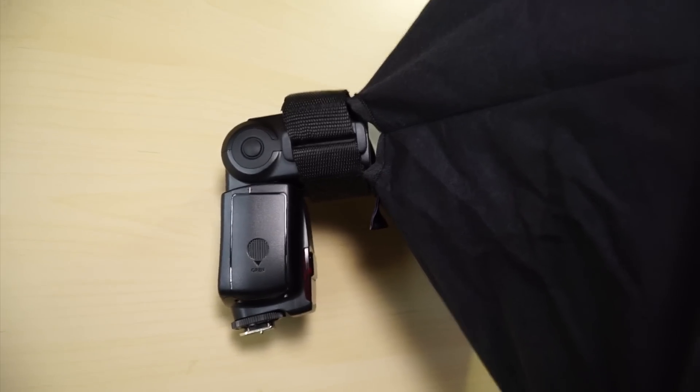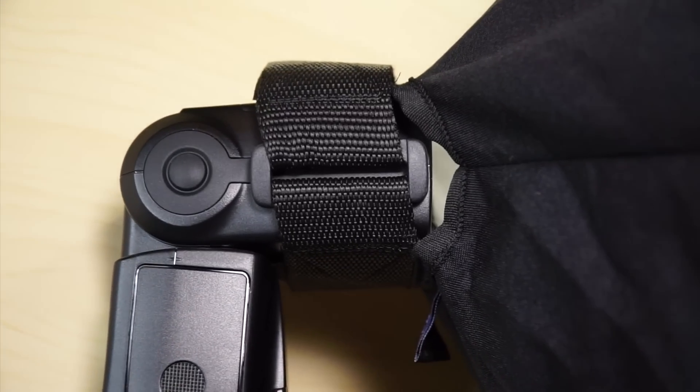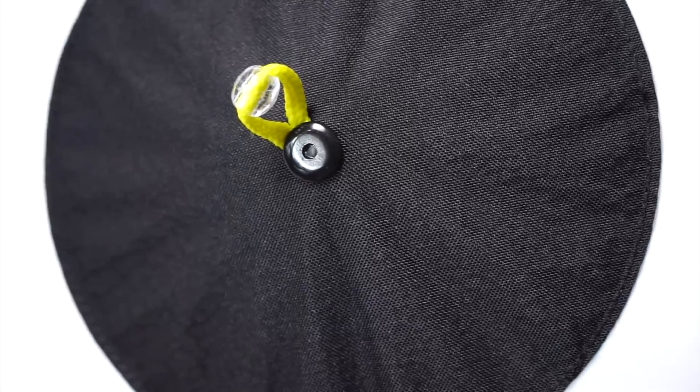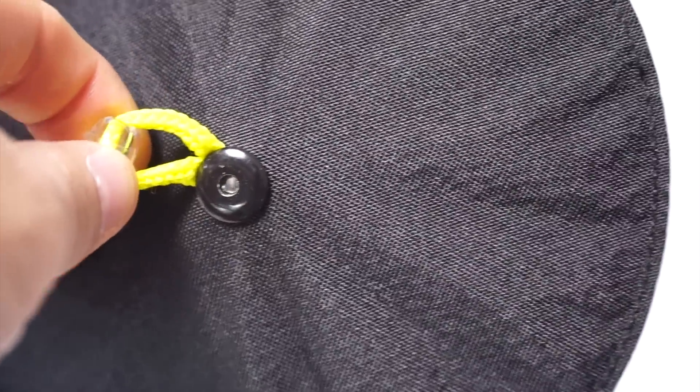Basically, what this diffuser does is it changes your regular old speedlight into a full-size soft beauty dish. It's basically like a standard hard beauty dish, only with a sock over the front, so you do get a much more soft and even light.